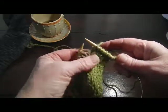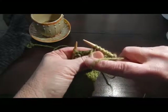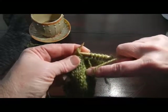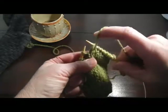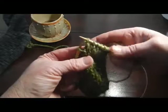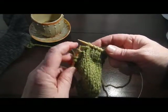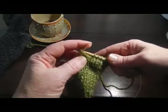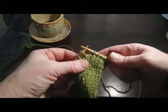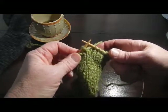So the wrap and turn is what eliminates that space. To wrap, if we're on the knit side, which we are, we're going to bring the working yarn between the needles to the front. We're going to slip the stitch from the left needle to the right needle, then bring our working yarn to the back again between needles - so you can see I've started the wrap around that stitch. Now I need to get that stitch back on the left needle, so I'm just going to slip it back. There's the wrap - I have wrapped this working yarn around that stitch.